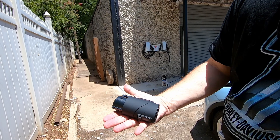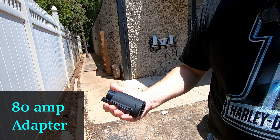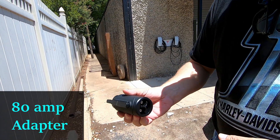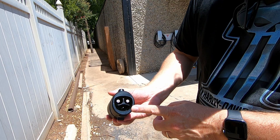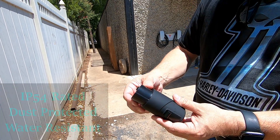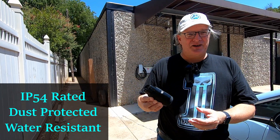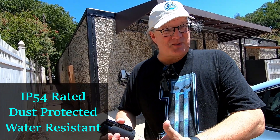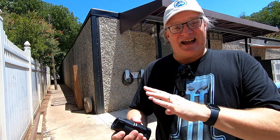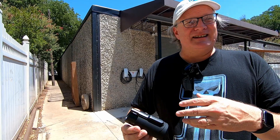It's very small — fits in the palm of my hand — so this would fit in the center console or the glove box; it's not going to take up a whole lot of room. J1772 on this end, Tesla or NACS on this end. It is rated IP54 for ingress protection. The 5 means that it's got good dust protection — not dustproof, but it has good dust protection.